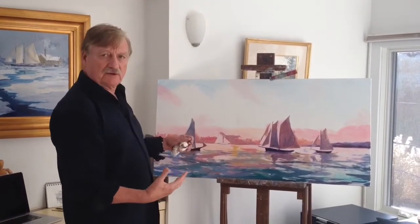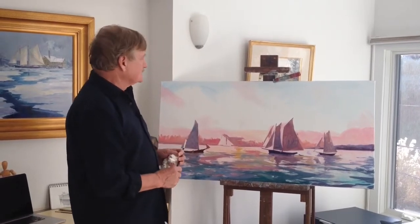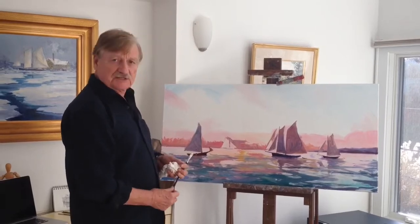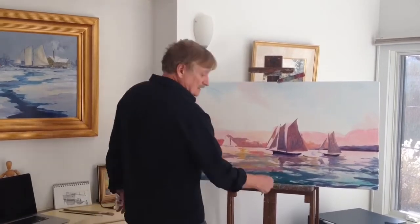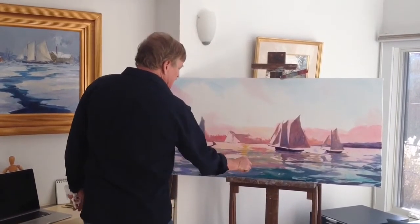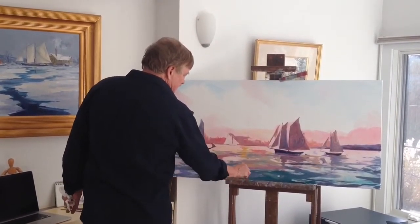I normally start very loose. I draw with paint. I get some of the overall composition going and then I'll work it in just basic colors — stronger colors than it would end up as in the final painting.